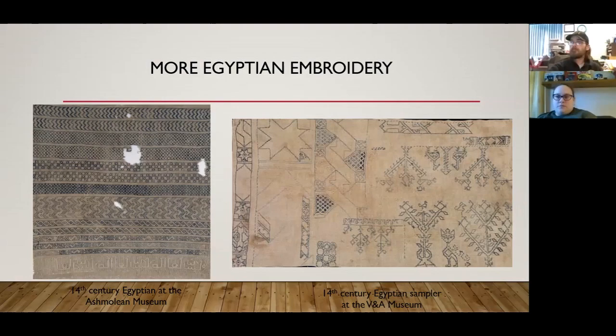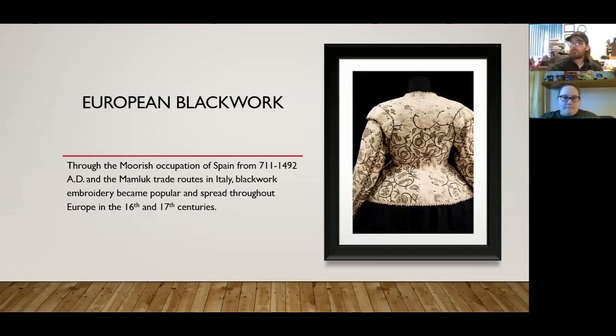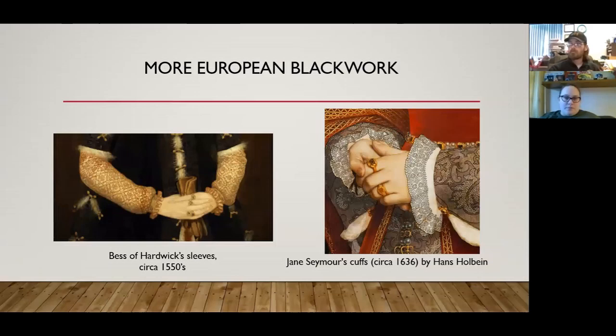Here is a map of the trade routes from the 11th through the 12th centuries. With the trade routes and the Moorish occupation of Spain, blackwork embroidery was able to spread through Europe and became popular during the 16th and 17th centuries. Here are some examples of European blackwork.